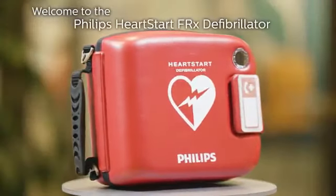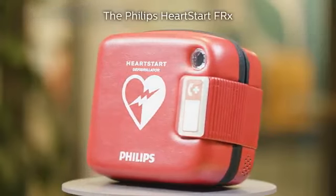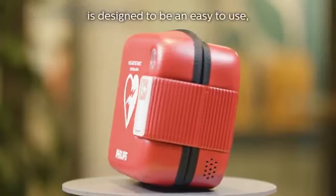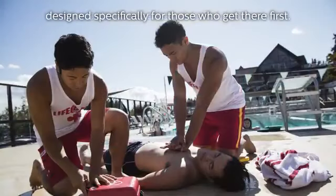Welcome to the Philips HeartStart FRX defibrillator demonstration. The Philips HeartStart FRX is designed to be an easy-to-use, rugged and reliable, automated external defibrillator designed specifically for those who get there first.